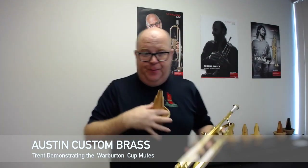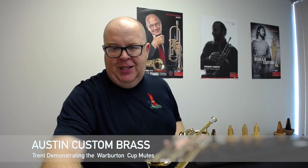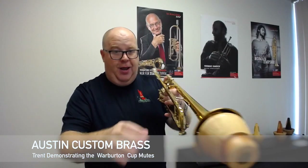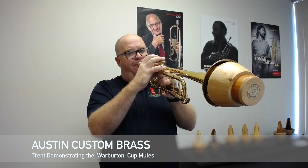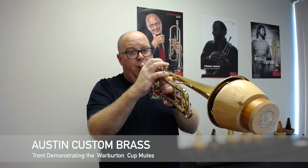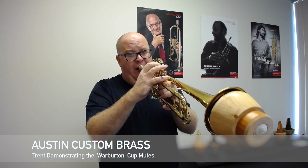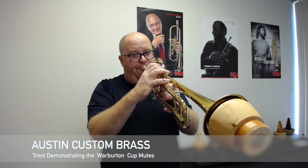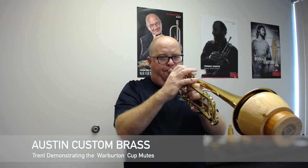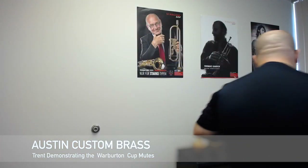TR6 is camphor — again, a beautiful smelling mute. They describe this as a pretty sweet cup for lyrical playing. Nice mute, very nice.